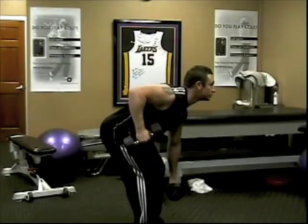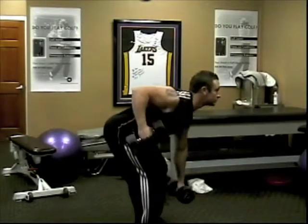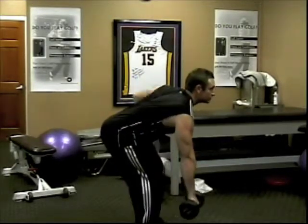You'll bring up one arm. As you bring it up, you'll rotate the dumbbell inwards and just alternate each arm, just like pistons in a car. This is a great back workout.